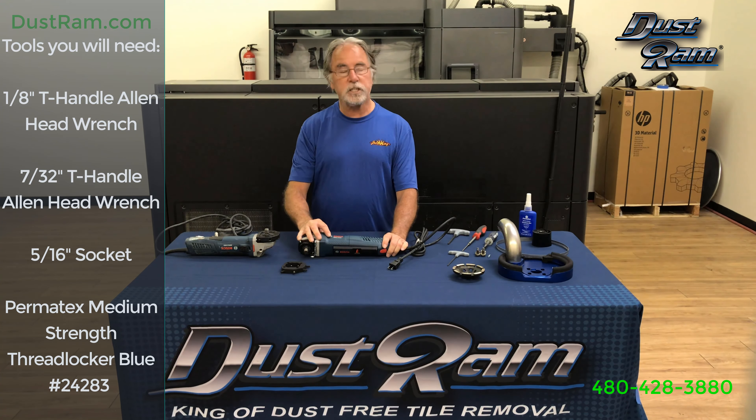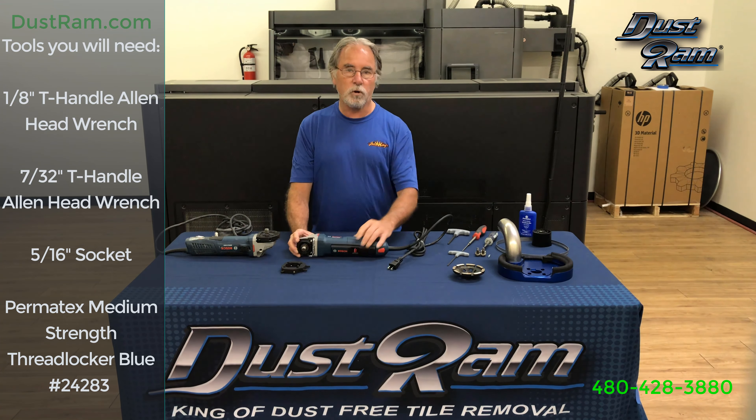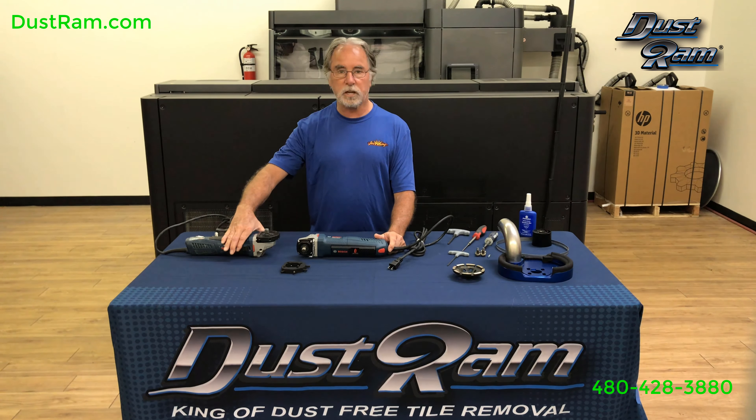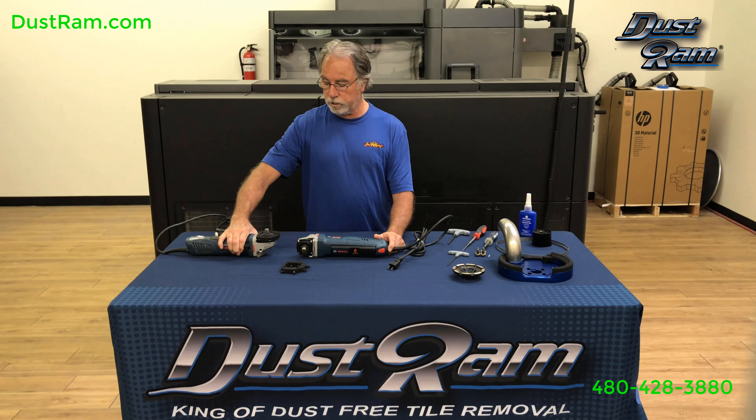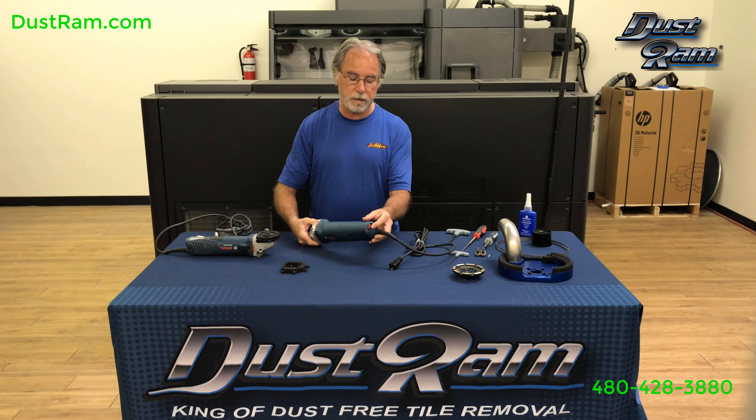This is a GWS13-50VSP, which stands for paddle grip. They're both variable speed. This is a slide grip, slide-on version here, which we'll slide and lock on, and then you have the variable speed adjuster in the back, which is this knob.